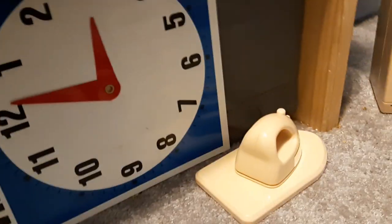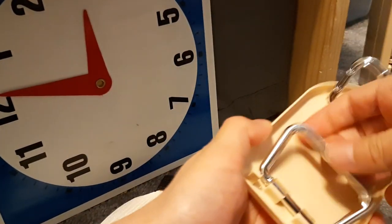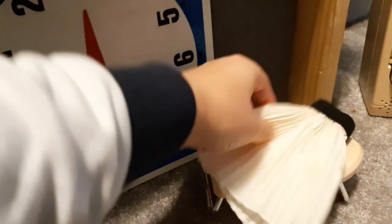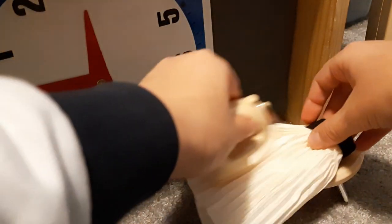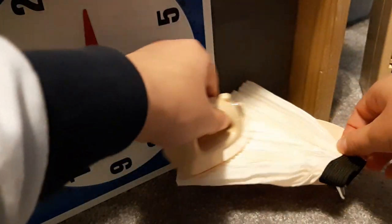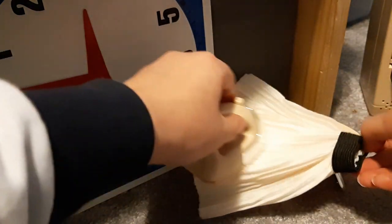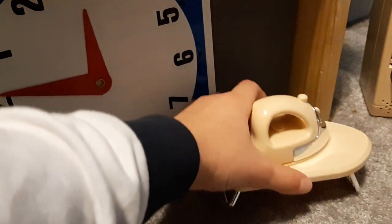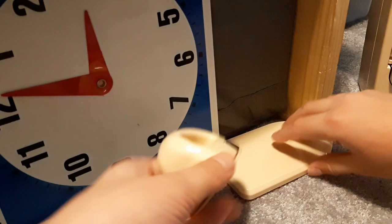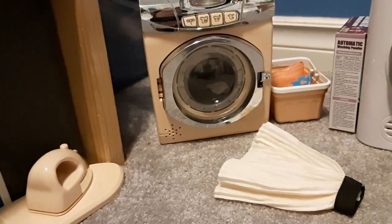Now we're going to iron our dress. We're going to open up the ironing board, put it on the ground, put our dress on it, and start ironing it. Okay, and we'll iron the other side. There we go — then we just fold up the ironing board, put it right where it was, and there we go.